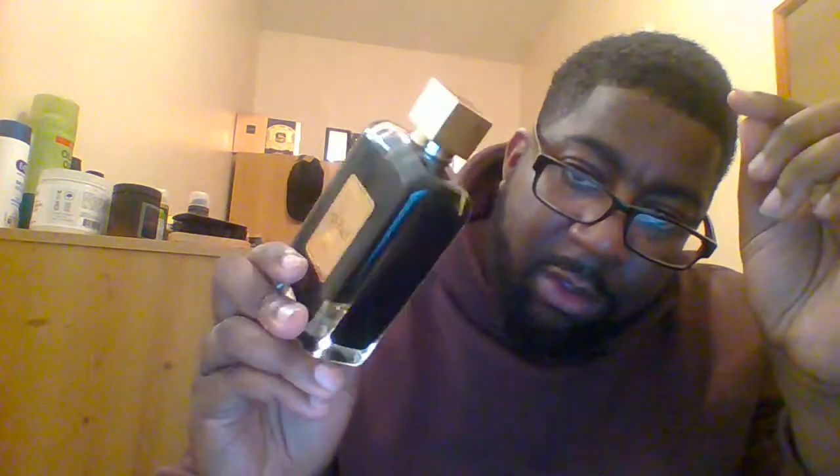And this is the bottle. 100ml, I believe. Yeah, it must be — 100ml. Very heavy bottle. The glass in this is quite thick, so this is a very, very heavy bottle. You can see the colour is sort of a goldish liquid.